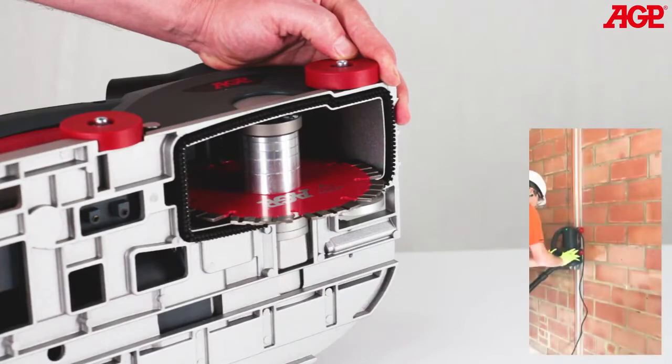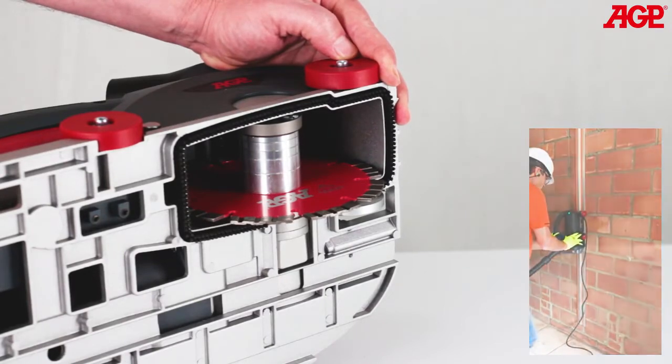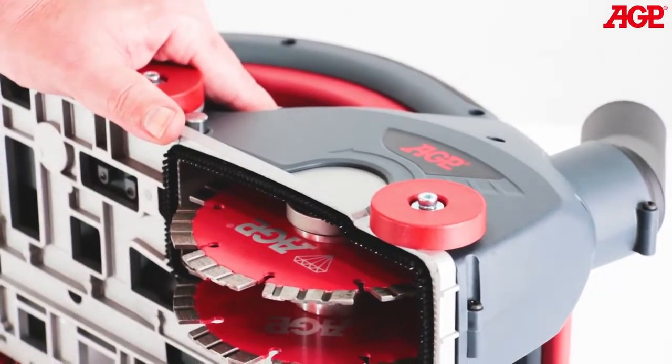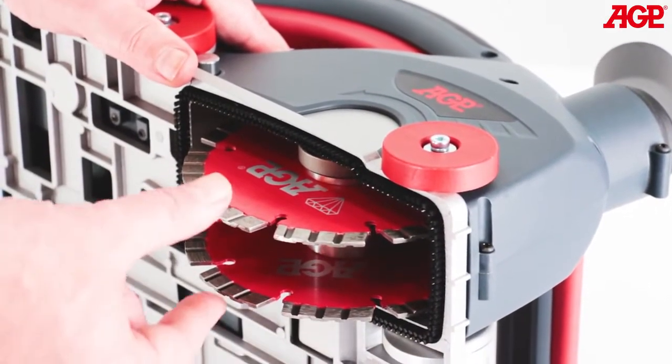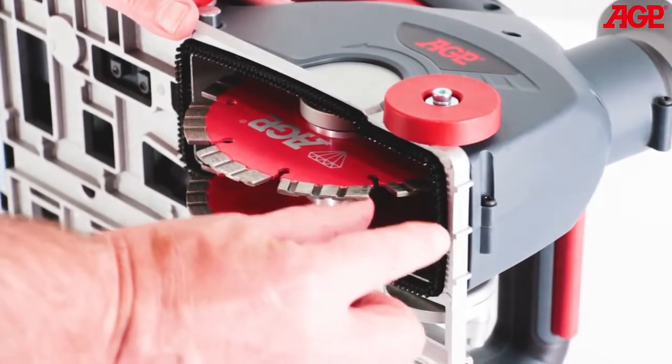It is also ideal for making accurate pre-cuts for door and window cutouts with a single blade fitted. The maximum depth cut with 150 millimeter blades is 50 millimeters, and the maximum channel width with two blades is 47 millimeters. It can cut to 25 millimeters of the edge of the floor or ceiling.